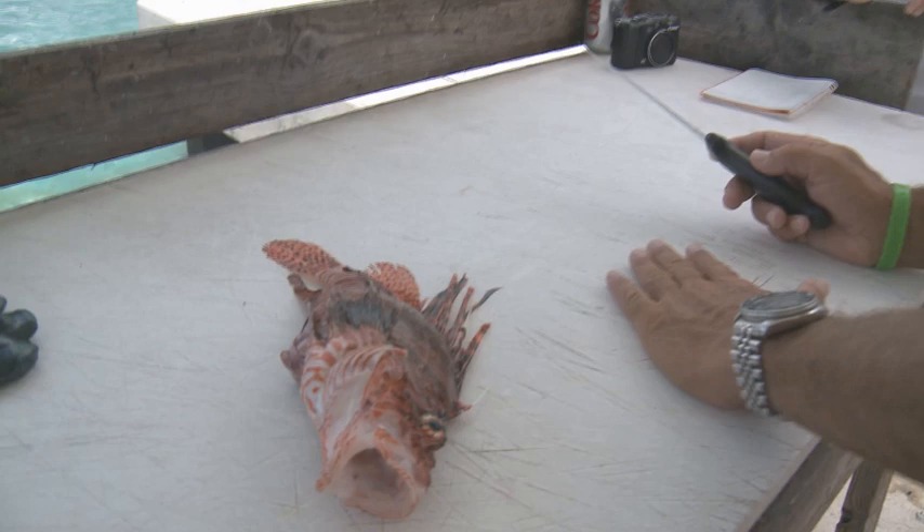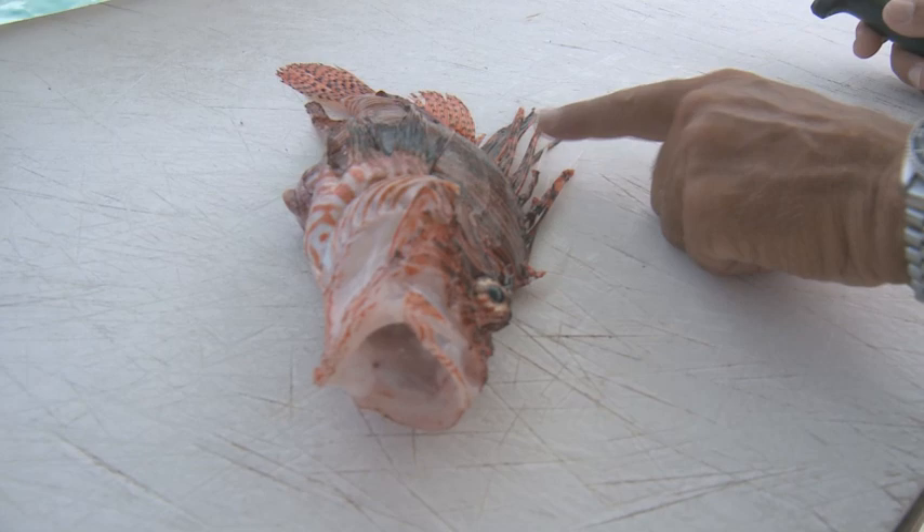We'll be real careful when we're filleting this, but as long as we stay away from the spines, the meat is perfectly fine. Notice the fish is flat on the table, so the spines are laying down flat as well. Touching the spines on the outside doesn't do anything — you have to get stuck by those to introduce the venom.